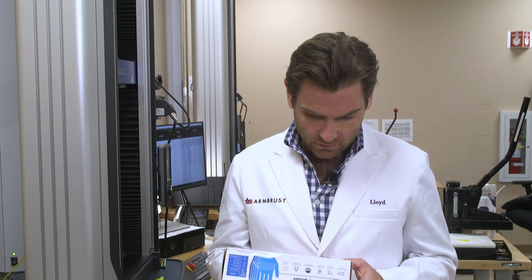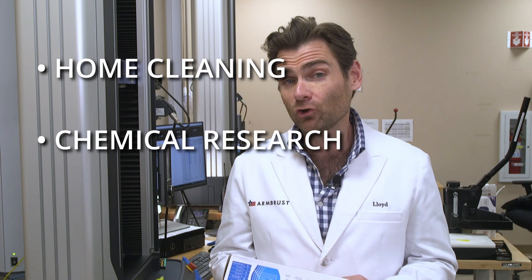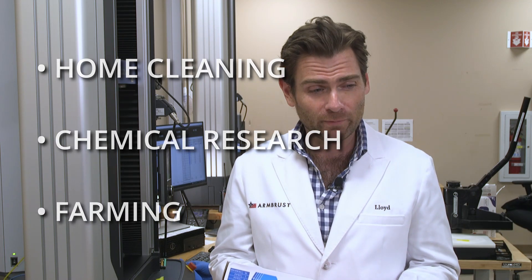Let's see — production date July 2022. It is suitable for daily hand use such as home cleaning, chemical research, and farming. That is a motley crew of things to be doing.